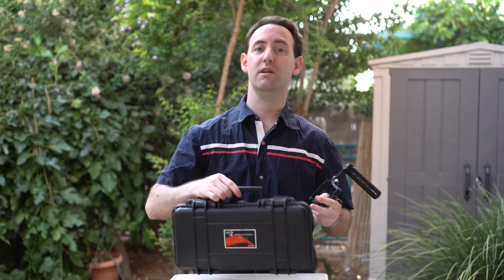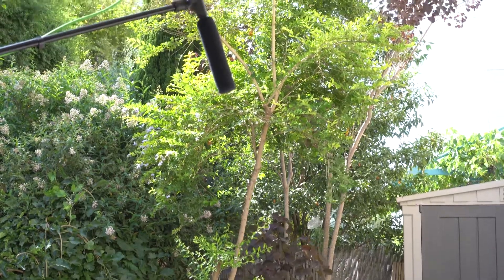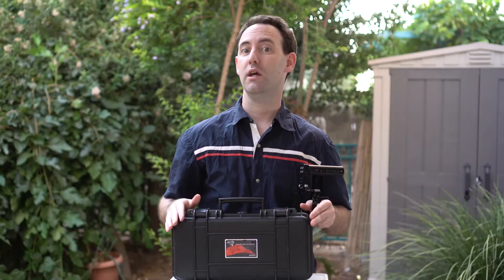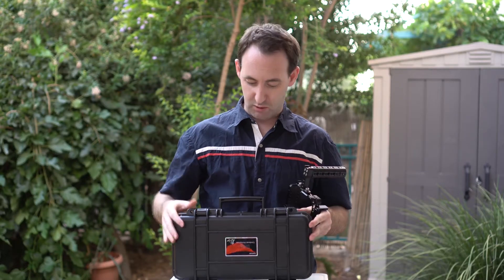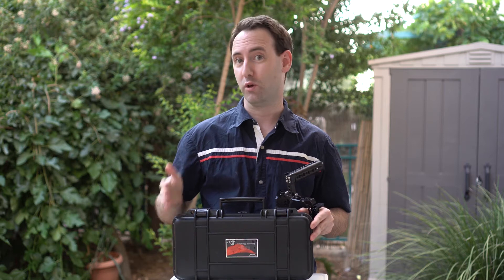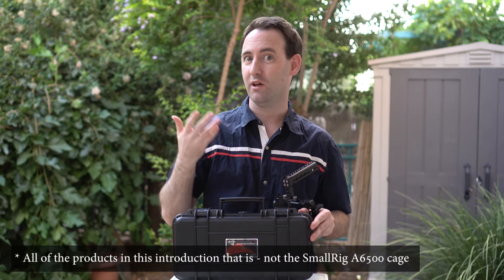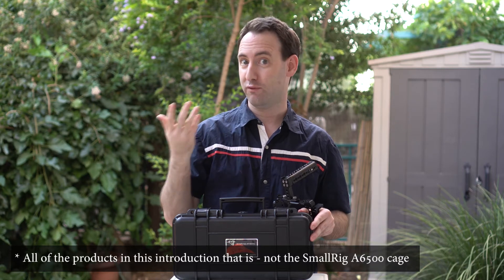The first is the Aperture Deity. This boom microphone, which we are actually using right now to record this entire video, is a very interesting product. It comes in a hard case — actually all the products we're going to talk about today come in hard cases, which is a really nice trend by a lot of Chinese manufacturers.